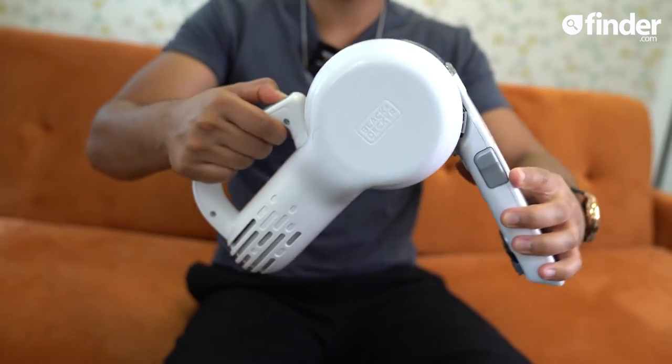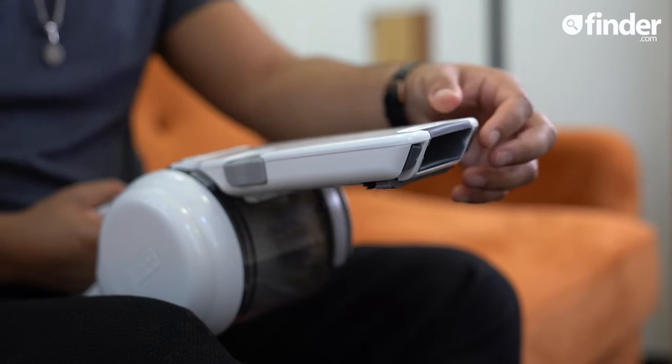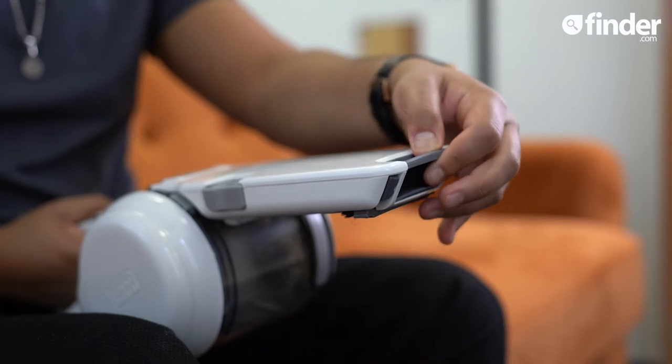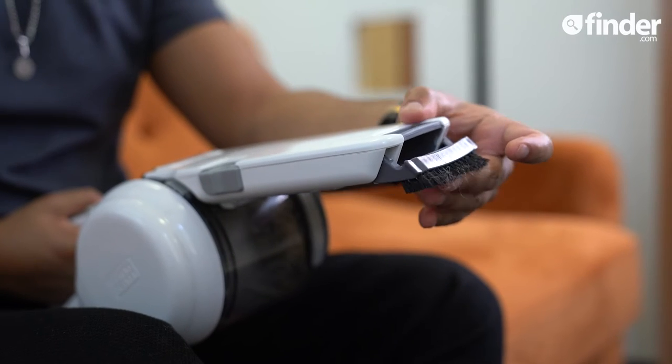The Pivot is self-explanatory. Its head rotates so you can clean the top of cabinets, under sofas, and any other rogue areas you wouldn't usually be able to reach. It folds back into the body too for easy storage. While it doesn't have any detachable tools, it does have a built-in extendable nozzle that functions as a crevice tool for narrow and hard-to-reach areas, as well as a dusting brush to whisk away any tiny particles.